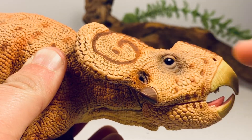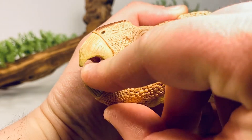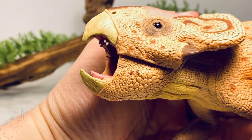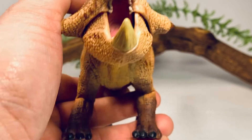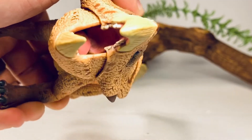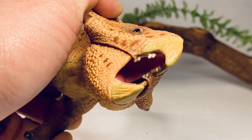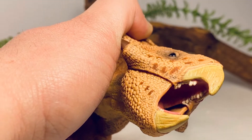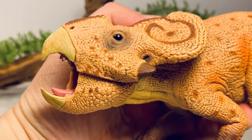This figure does have an articulated jaw — you just pull down the beak and the mouth opens wide. I think it looks great with the mouth open. There's a lot of nice detail in there: the tongue is painted in pink, and there are different-sized teeth sculpted and painted in white.